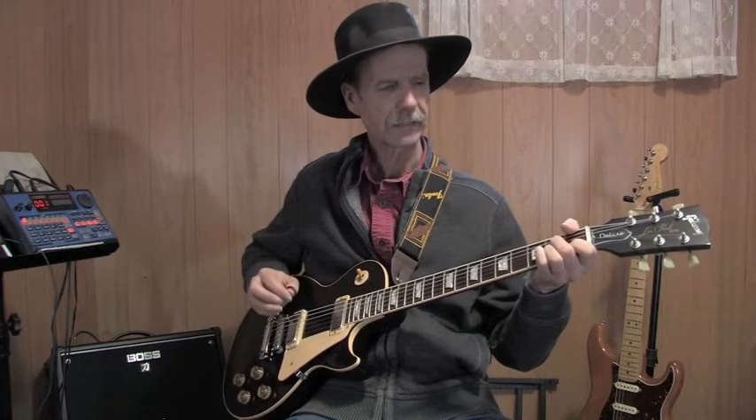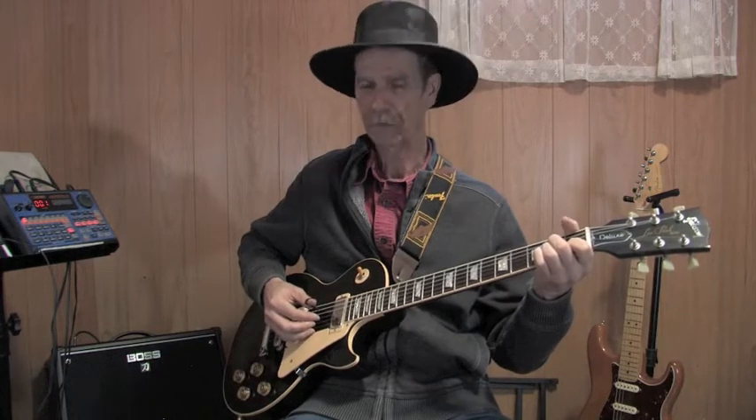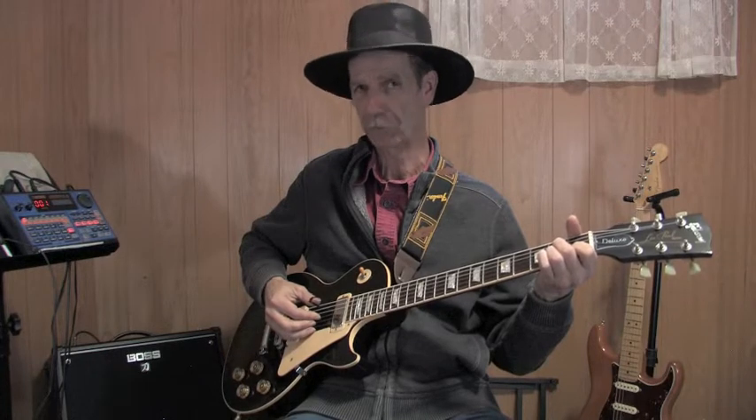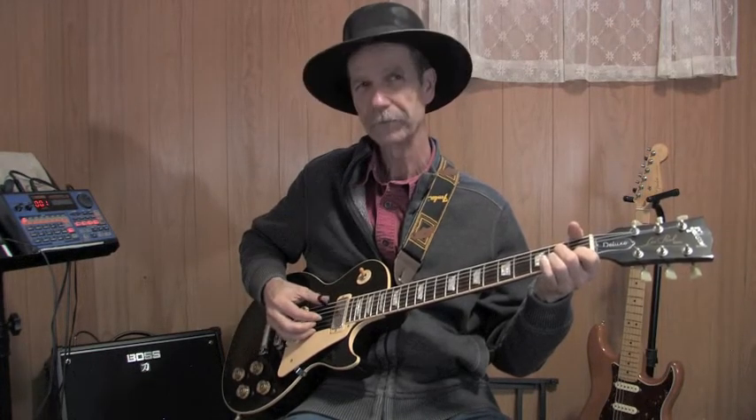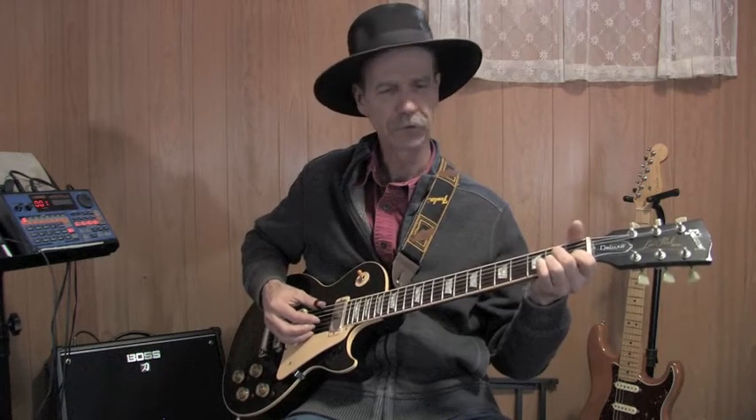The second technique is to syncopate that two-fingered chord shot. The first chord shot will be on the beat on the fourth string, and the second one will be the two-fingered chord shot just before you hit the fourth string — like that. So together it sounds like this. Let me speed that up a little so you can hear more of how it should sound.